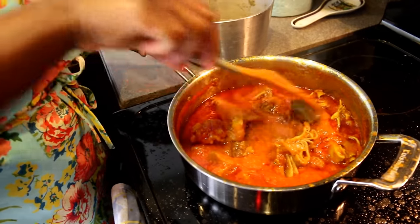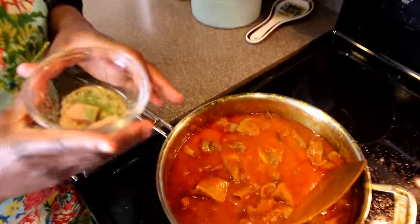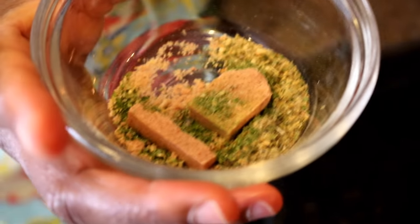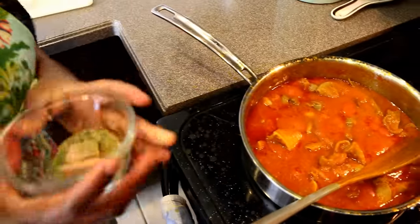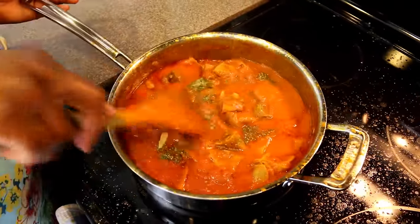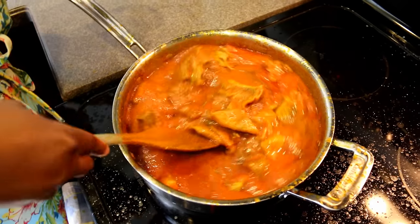The last thing I'm going to add to my sauce is my spices — cumin, Maggi, moringa, and Bedilla seasoned spice. I'm also going to add a little bit more palm oil and then it should be good to go.